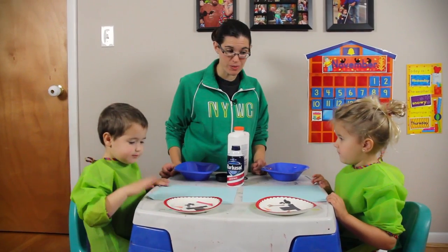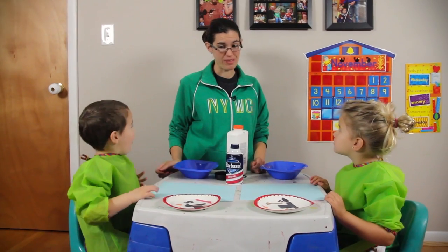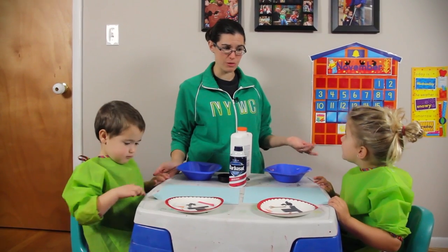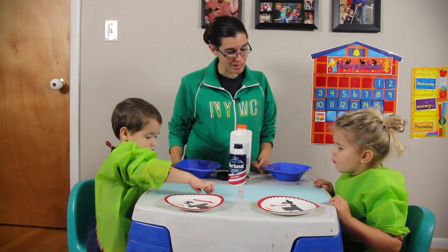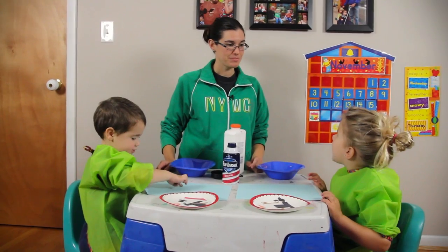This is a fun craft that I was waiting to do with you when we had snow. Did we have some snow recently? Yes! It did snow recently and it worked out perfectly because it snowed the same week that we were talking about what letter — S! And what does snow start with? S.